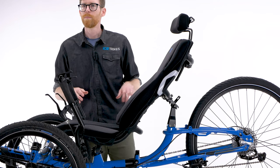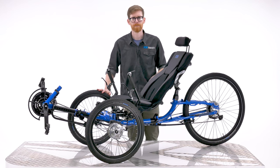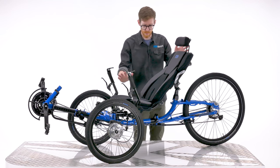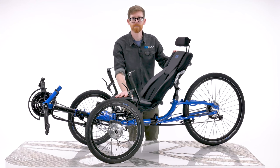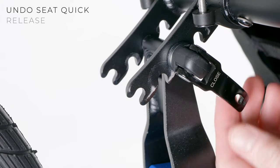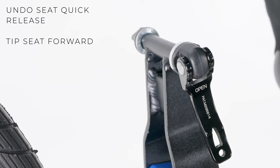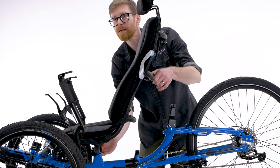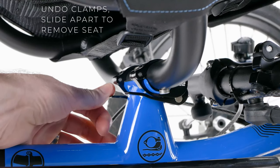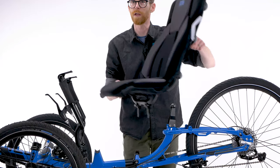To fold your trike, position yourself on its drive side behind the front wheel. First of all, we need to remove the trike's seat. To do this, undo the quick release lever at the rear of the seat and then tip the seat forward to allow easy access to the quick release clamps underneath. Undo the quick release clamps and slide them apart and lift your seat off the trike.